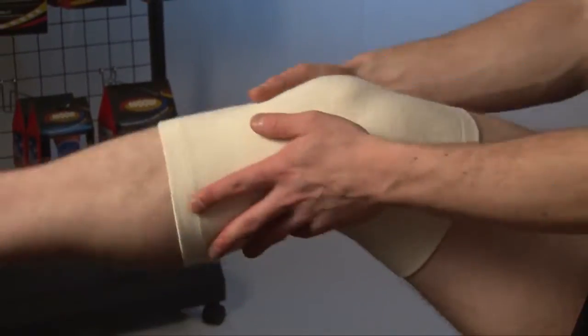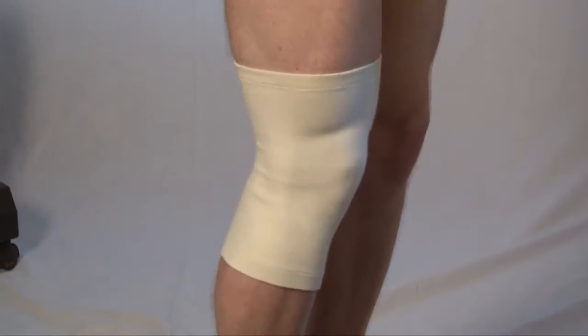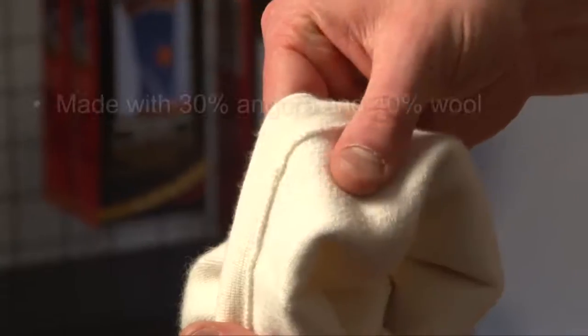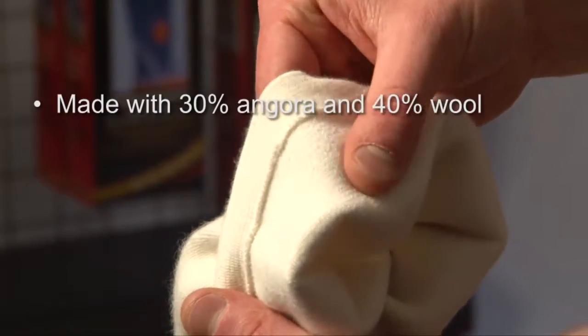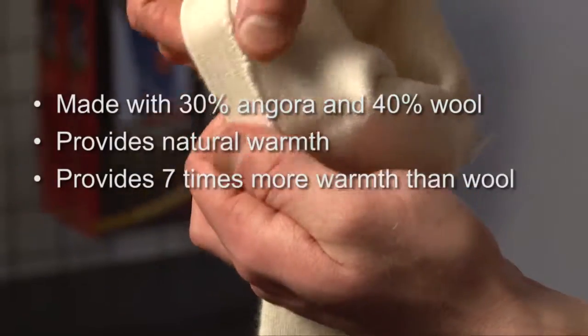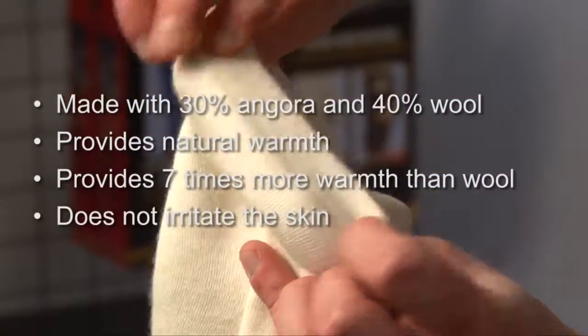An anatomical tube shape and softness makes it comfortable to wear on a daily basis, and it's unnoticeable under clothes. It's manufactured with 30% Angora and 40% wool. Angora provides 7 times more warmth than wool and does not irritate the skin.